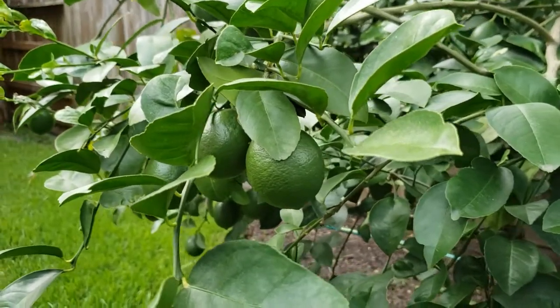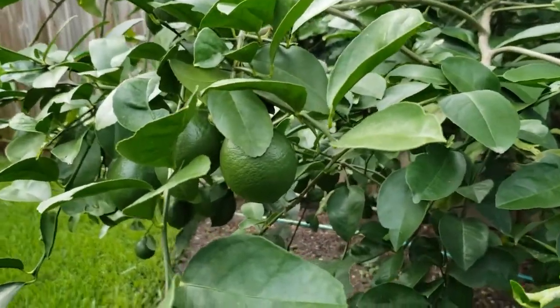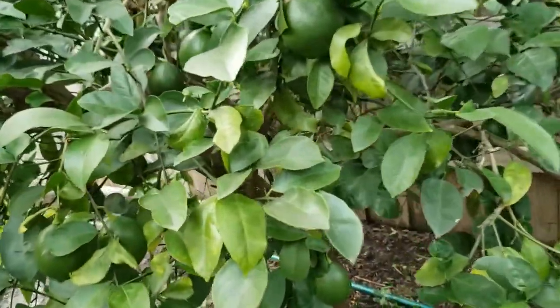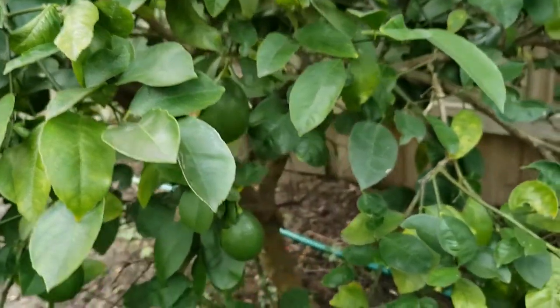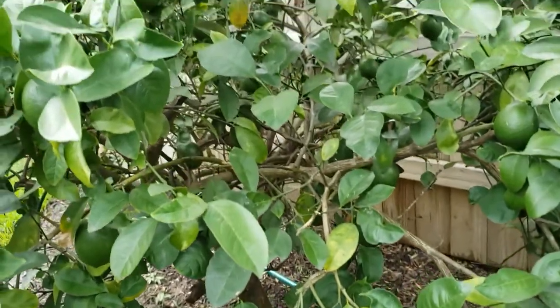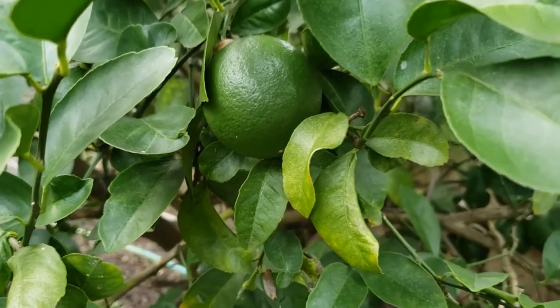Now let's talk about limes. I can't stress this enough — water, water, water your lime trees. They need plenty of water to grow. In addition, lime trees need nitrogen to satisfy their feeding needs and plenty of phosphorus. For phosphorus, you can give them bone meal, which will really help them out. Lime trees also need micronutrients like magnesium. But again, watering and giving them phosphorus or bone meal will help them out a great amount.